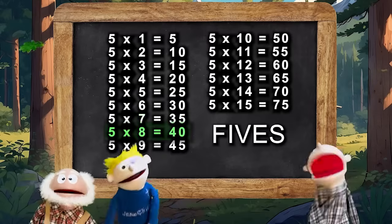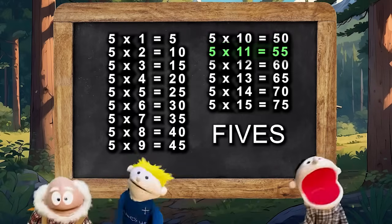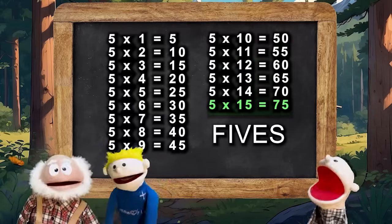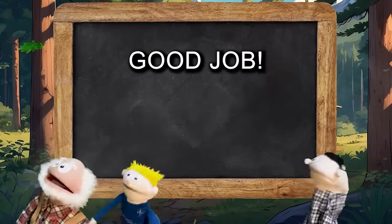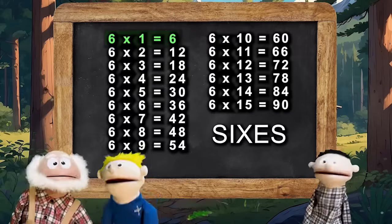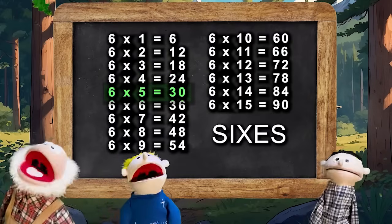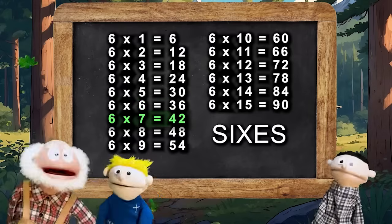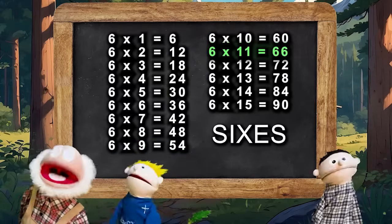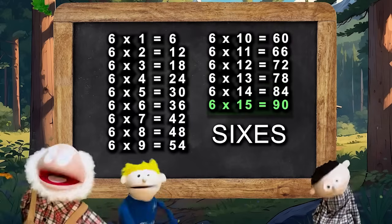Okay, here are the fives. 5×9 is 45, 5×10 is 50, 5×11 is 55, 5×12 is 60, 5×13 is 65, 5×14 is 70, 5×15 is 75. And 6×2 is 12, and 6×3 is 18, and 6×4 is 24, 6×5 is 30, 6×6 is 36, 6×7 is 42, 6×8 is 48, 6×9 is 54, 6×10 is 60, and 6×11 is 66, 6×12 is 72, 6×13 is 78, 6×14 is 84, 6×15 is 90.